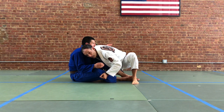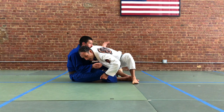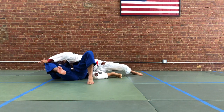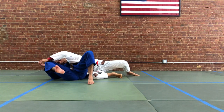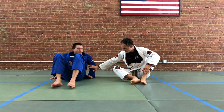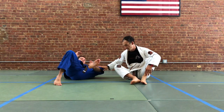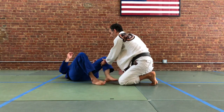From here we're going to back step. We pull with our right, step back with our left, and our left hand is going to drive and flatten our partner. So we have this version of a long step where we spin our partner to clear their legs. Getting here is only the first part because a very common response when your partner is down is for them to turn towards you and look to replace the guard using their inside leg. So we have to be very conscious of driving our partner's far leg away.